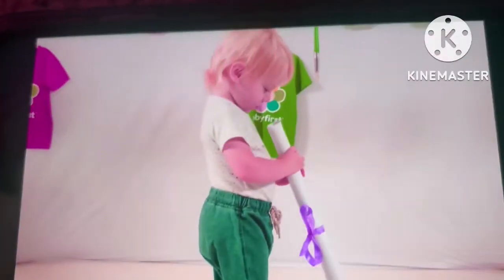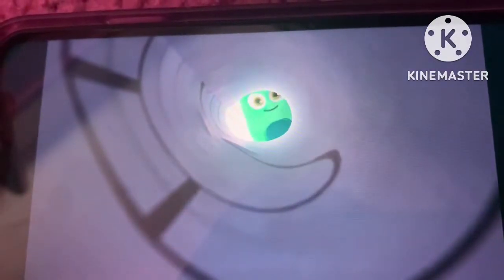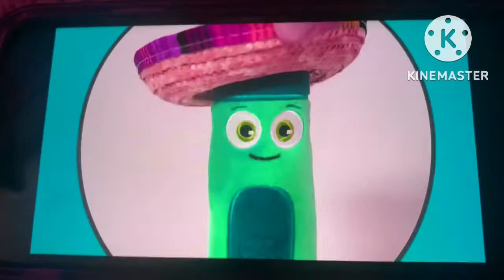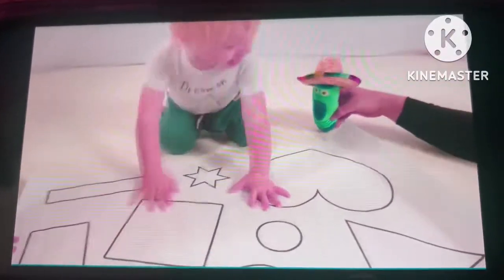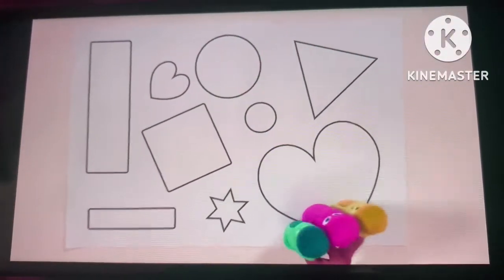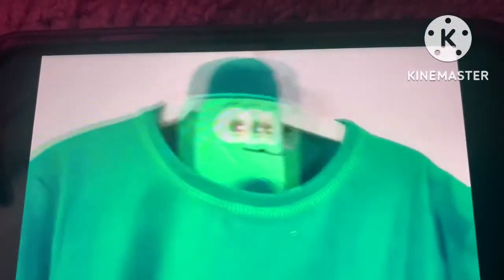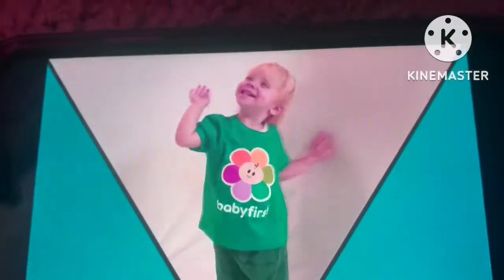What did you bring me, color blue? I can see you through this hole. Now it's your turn to wear the color crew hat. Okay, let's open this up and see what's inside. Oh, shapes to color! I'll put this blue shirt on, and let's start with the color blue.